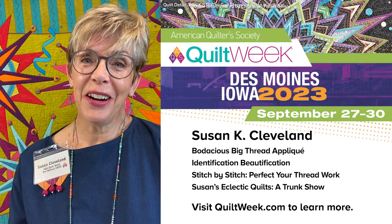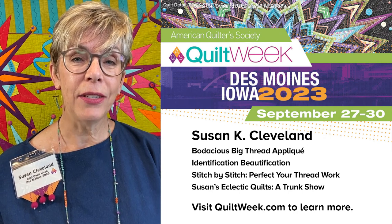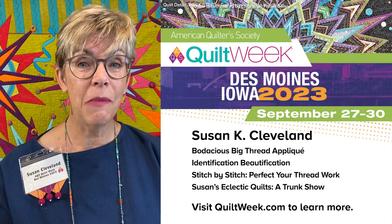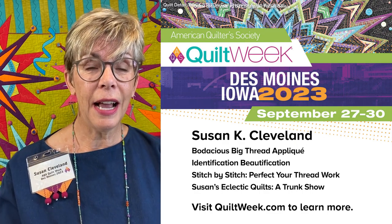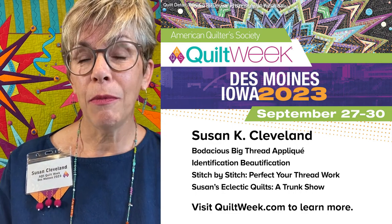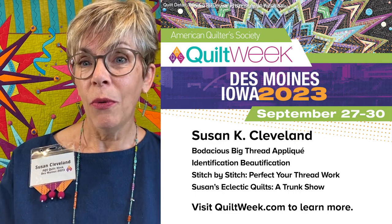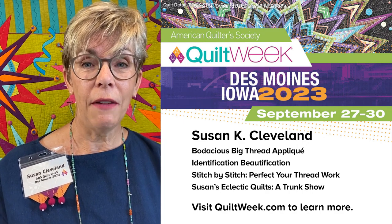Hi, Susan Cleveland here. I'd like to share with you a little information about an upcoming class at AQS Quilt Week Des Moines this September. It's a three-hour machine class where we'll make a tiny little project, but we'll have a lot of valuable information in that class. We'll focus on learning to use the machine to stitch with heavy threads.